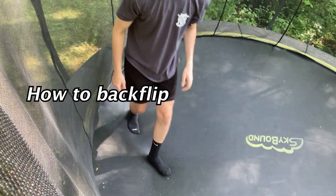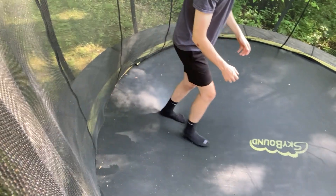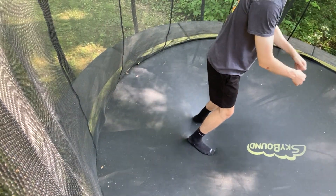All right, so today I'm gonna be showing you guys how to do a backflip. It's pretty easy. I learned it in sixth grade in probably like 20 minutes.